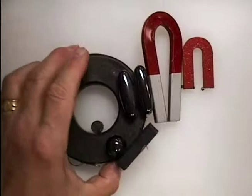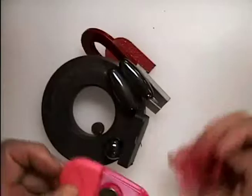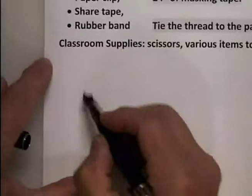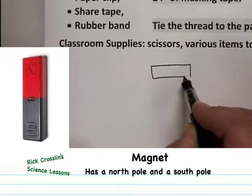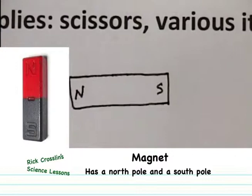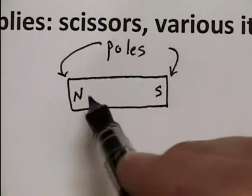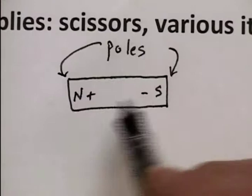The magnets we're going to be looking at today are part of a clip that I recycled — there's a magnet stuck right in the plastic clip. A magnet has two ends. We call those ends a pole. The end might be known as north or south, or it could be a plus or a minus. Opposite poles are on each end, and that is often where the magnet is the strongest.